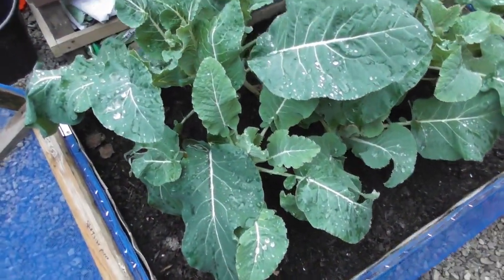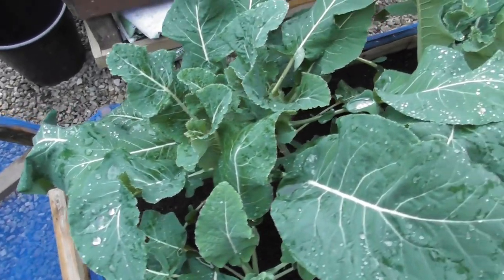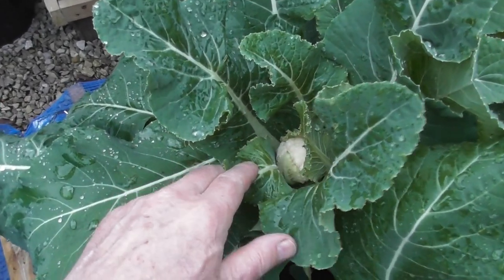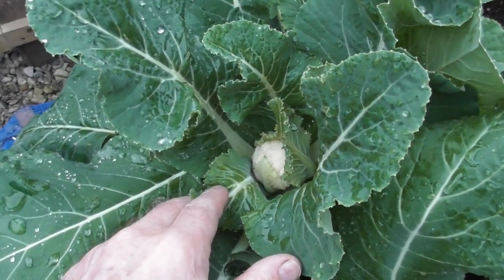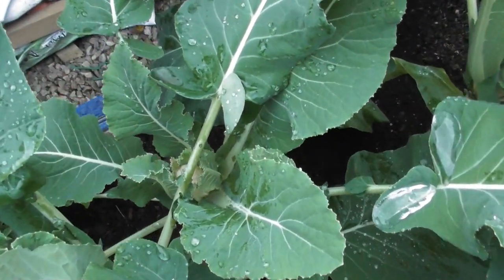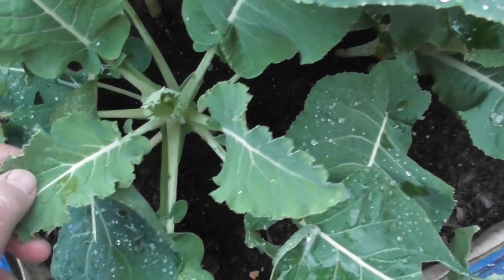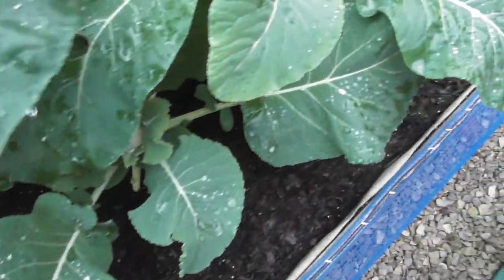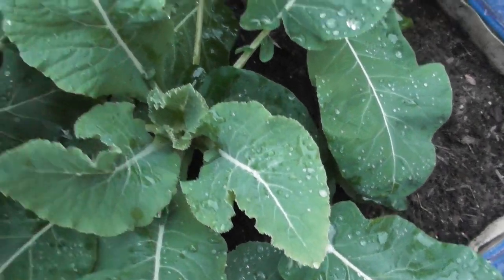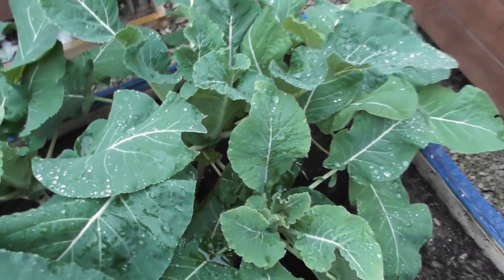In here we have all year round cauliflowers and a couple of the snowball. And as you can see, we're now starting to get nice little heads on — there's one there and another one there. These have a little bit behind, but we'll get there. I'd rather have them like this so we can stagger them as we take them out.